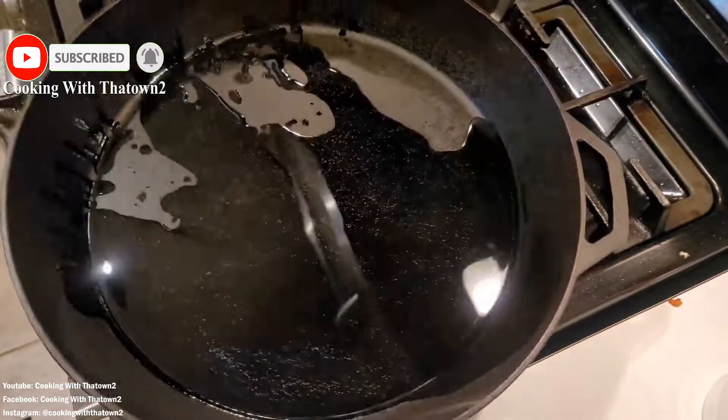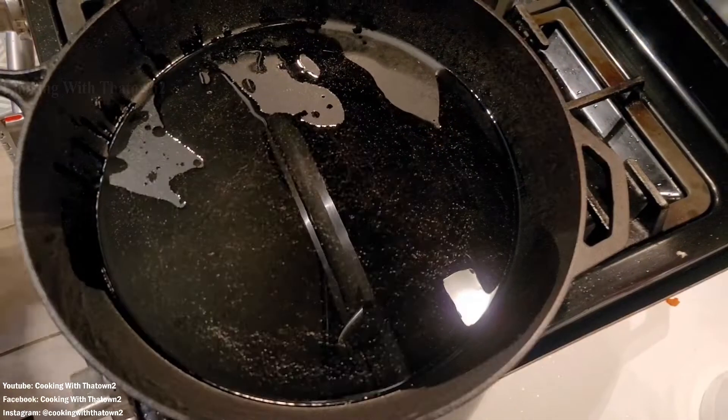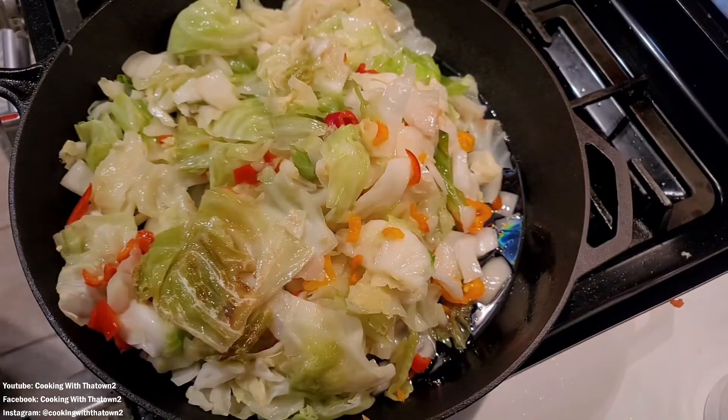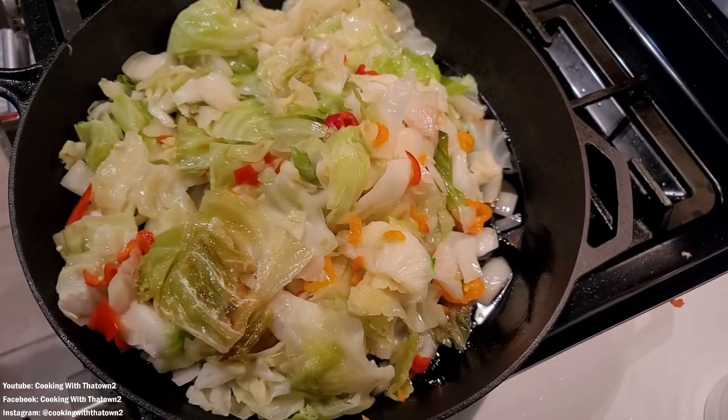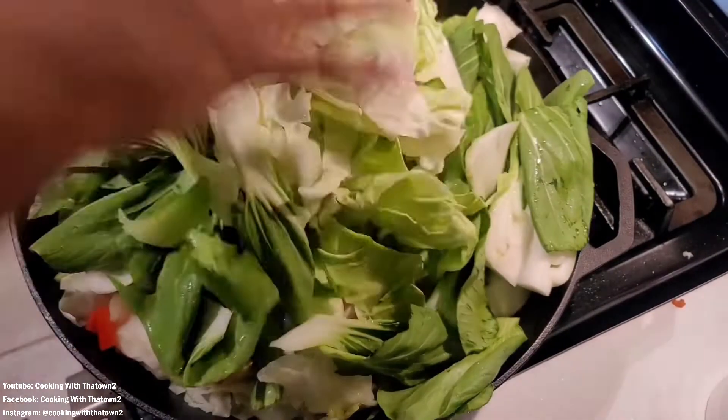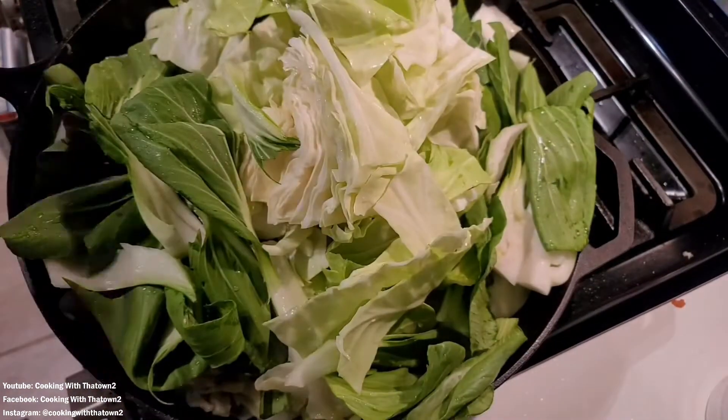We realized everything wasn't going to fit because we had a lot more cabbage to add. So we got out our super large cast iron skillet, put some oil in it, brought it up to high heat, and transferred the cabbage into that pan.